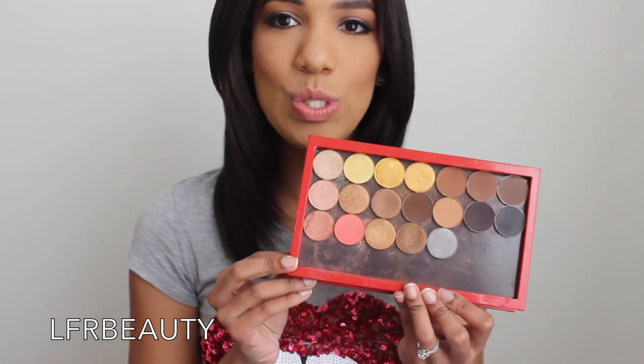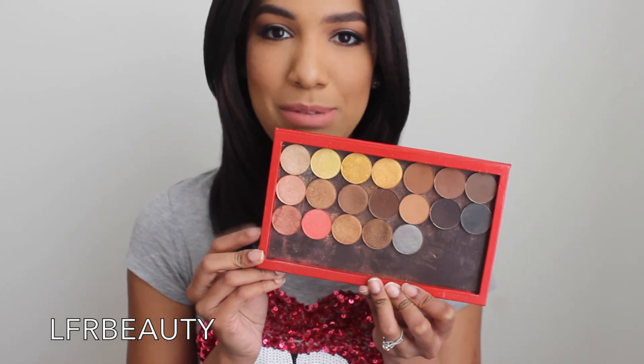Today I'm doing a requested video — a review and swatch on the Coastal Scents Hot Pots. I have been MIA for like two or three weeks because I went on vacation down to Miami to get some sun, and then spent some time with my family. I am back now and starting with this swatch and review requested by a follower.